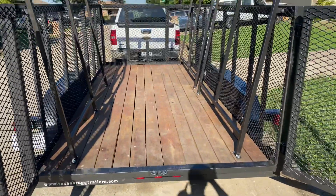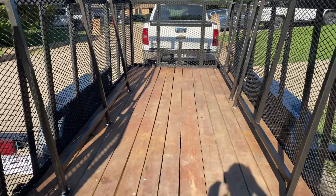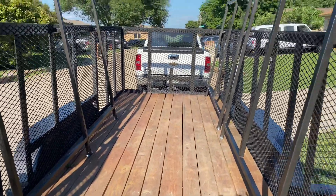We designed the rack so he has a full 50-plus inches in the middle, so he can put plywood and stuff like that in the middle. Overall it worked out pretty good.